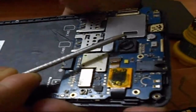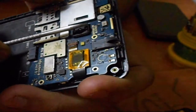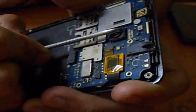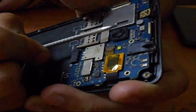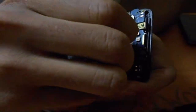Rotate it anti-clockwise. Just rotate it, keep on rotating till it comes out. Yes, it's rotating. Finally our lens is out — just remove it with your hand. Be gentle.